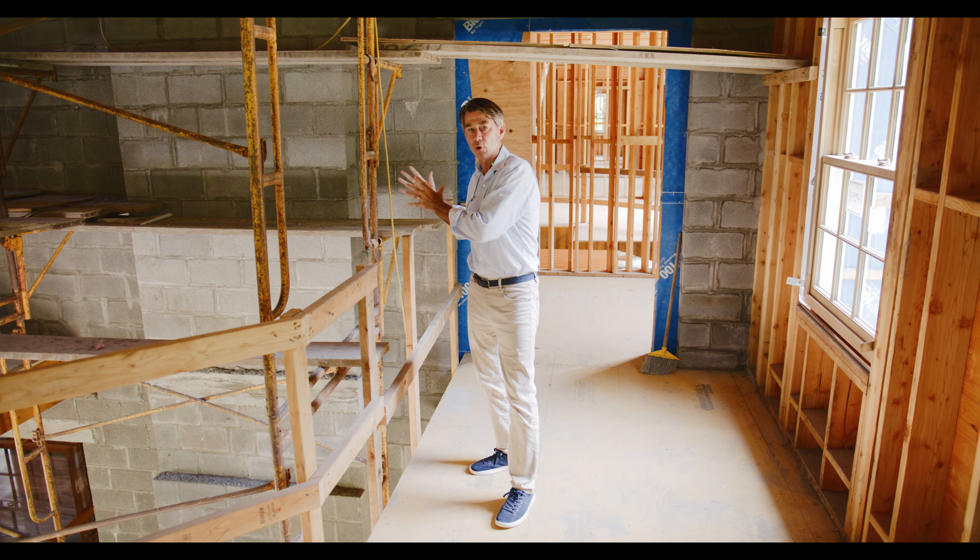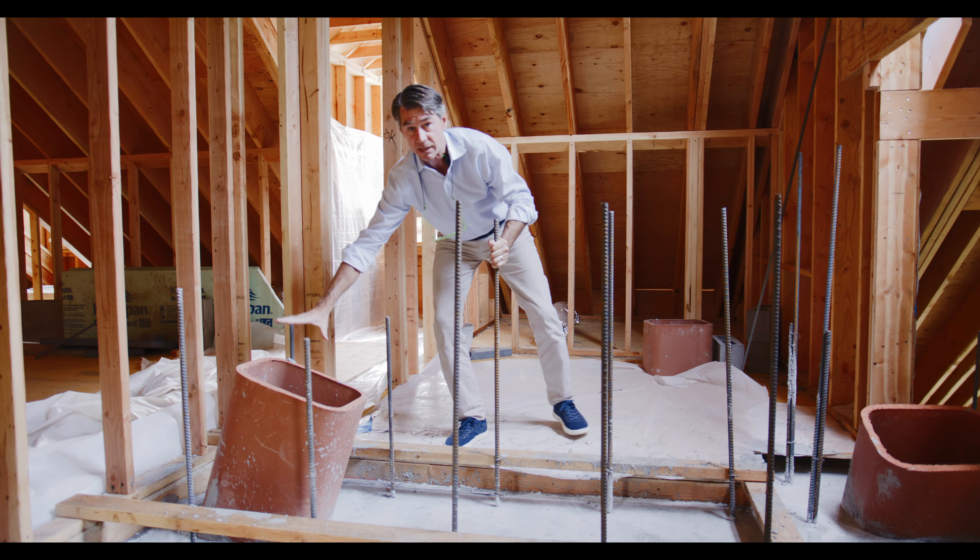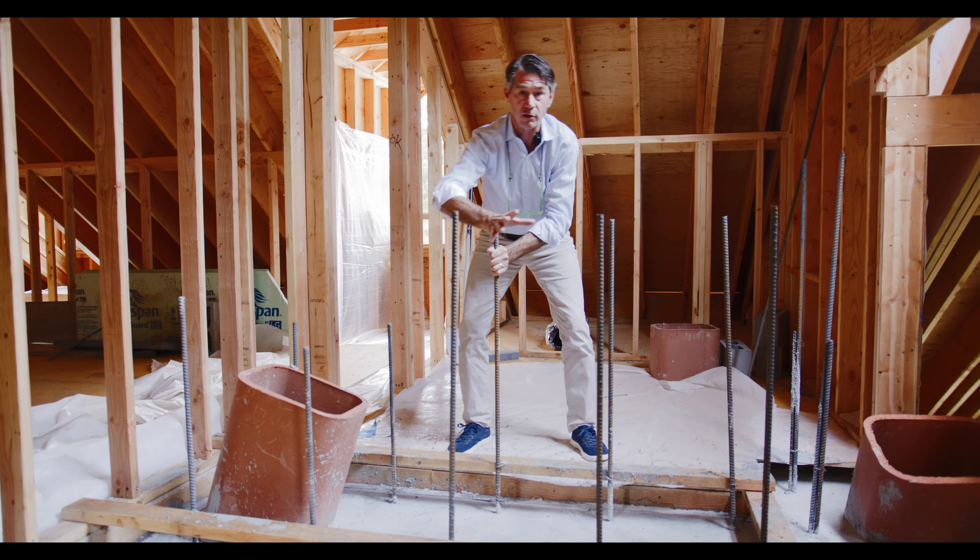Now we're in the attic. This flue pipe is coming from the library and you can see it angling toward the middle. We have a concrete transfer slab, which is really over a doorway below and allows these two to join. There's lots of steel reinforcement in here. This is the flue from the living room and it's angling over — they're going to come together right here and make a large chimney to go through the roof.